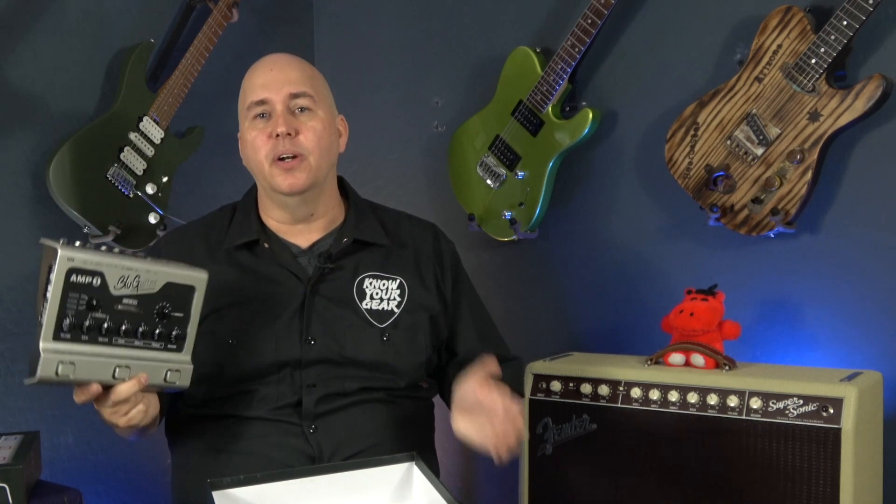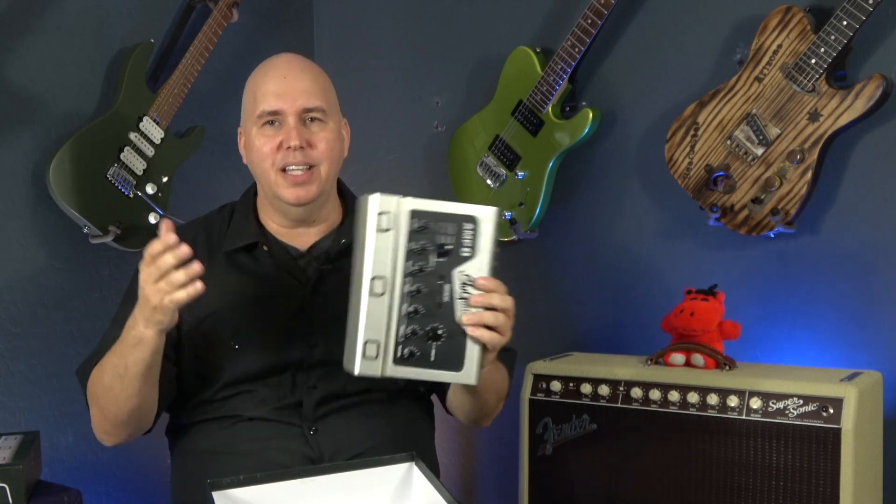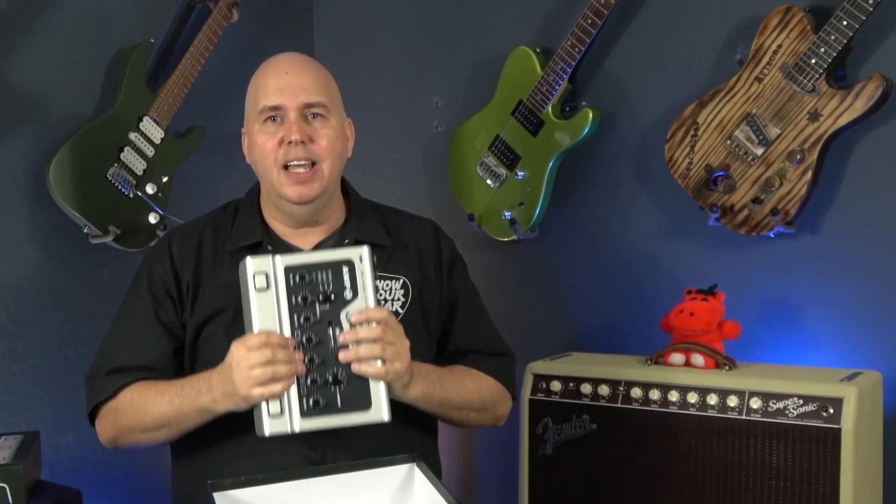Before I go, I definitely want to thank Thomas Blug. I was in Germany and got to do a video with him, but the audio got corrupted and I wasn't able to use it. They were kind enough to send one of these out so I could do the video here. Thank you so much, and as always, thank you all for hanging out with me today. Until the next time — know your gear.